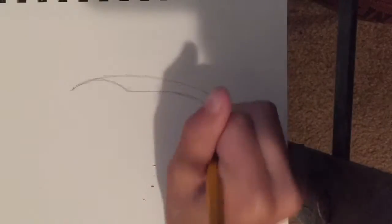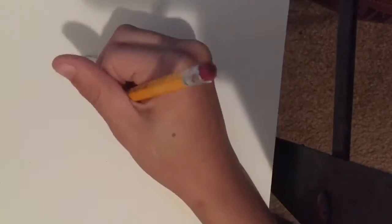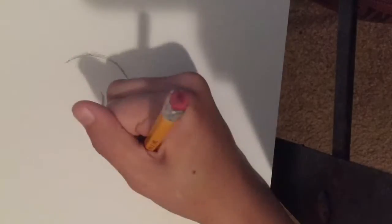Hey, what's up guys? Today I'm doing a speed art of a T-Rex — T-Rex's face. And I'll be recording the body sometime soon. But anyways, enjoy this video and I'll shut up.